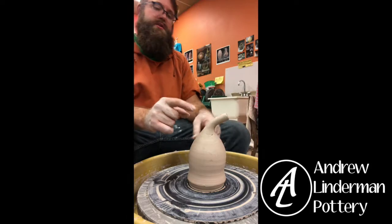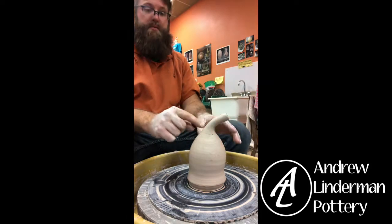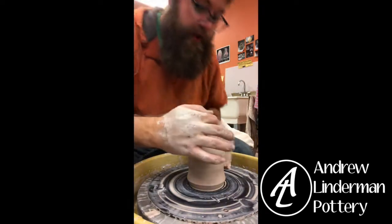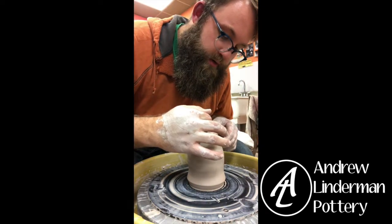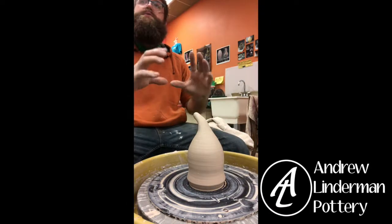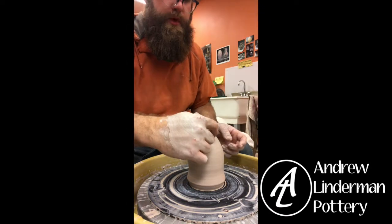So to get stuff in there I'm going to put a hole here. When I make something like this I put a hole where I can put a cork stopper in — just cut a little hole once it's firm — and then I would put a little handle on.